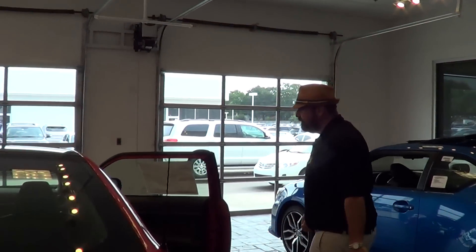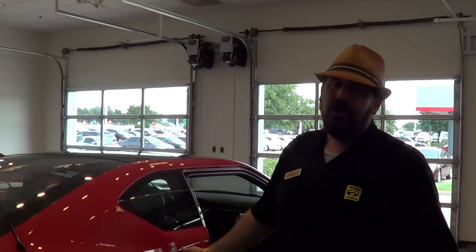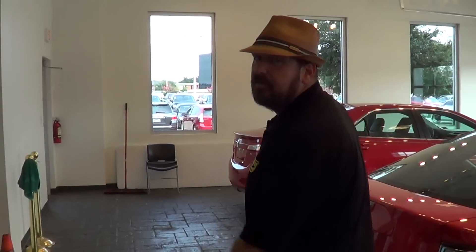I'm going to show you a few things on the inside. This one here is a manual — we have them available in automatic or manual. They're around $20,000 and a lot of car for the money. This car comes with the Camry engine under the hood and also a 6-speed automatic transmission. Let me show you a few things under the hood.